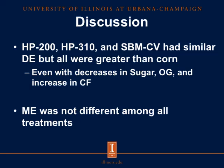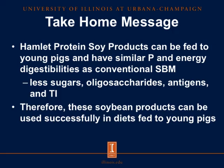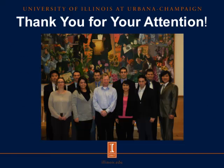Our take-home message for both experiments is that Hamlet protein soy products can be fed to young pigs, because we have removed sucrose, oligosaccharides, antigens, and trypsin inhibitors, while still achieving similar phosphorus and energy digestibility as conventional soybean meal. Therefore, these soybean products can be used successfully in diets fed to young pigs. Thank you for your attention.